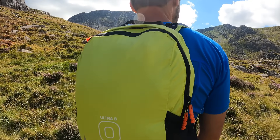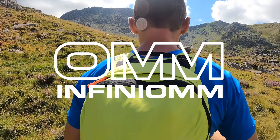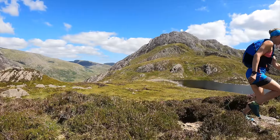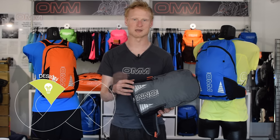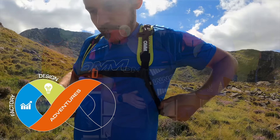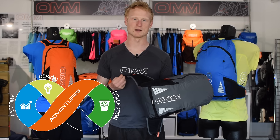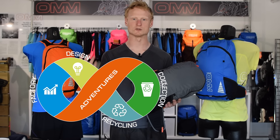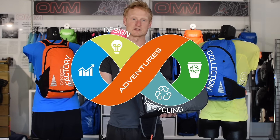The Ultra range is the first to use the Infineon model of circular manufacture, which means we use a single polymer — in this case high quality nylon — throughout the entirety of the pack. Everything from the teeth on the zipper, the fabric in the body, to the buckles and straps. What this means is the entire thing can be recycled and produce a higher quality resulting material once it does reach the end of its life.